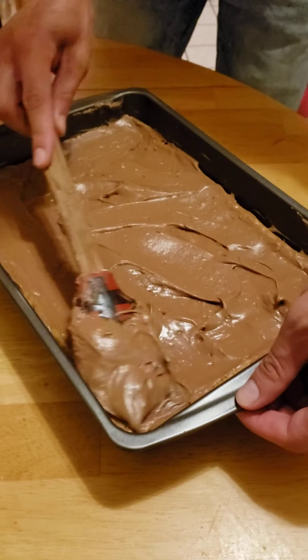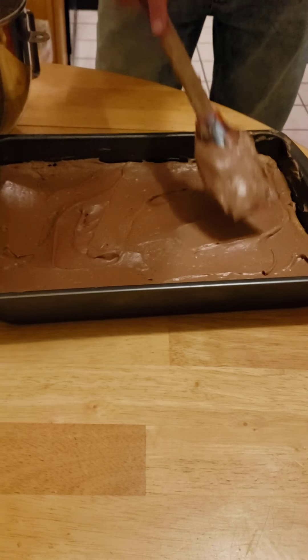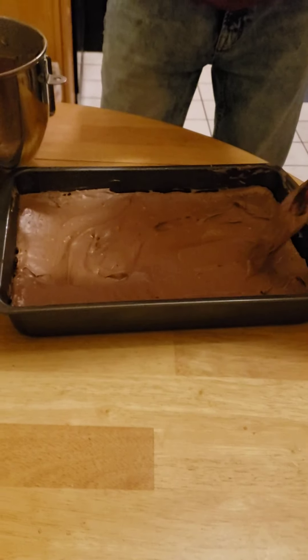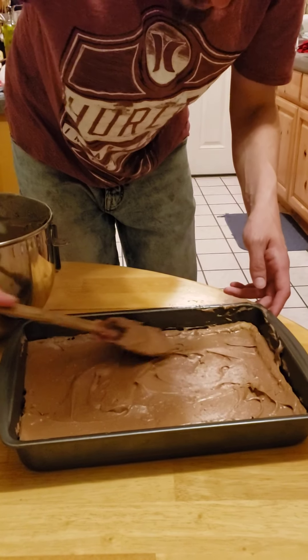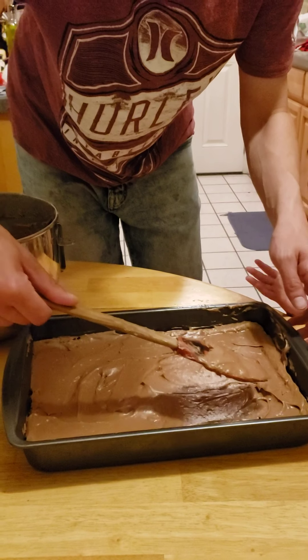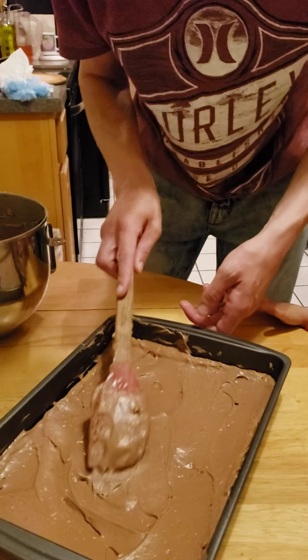We're gonna have a little contest to see if egg-free peanut butter bars are a win. Let's try it in our family — forget that egg, you don't even need it, and you don't need the soy either.